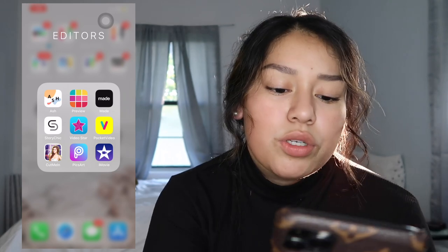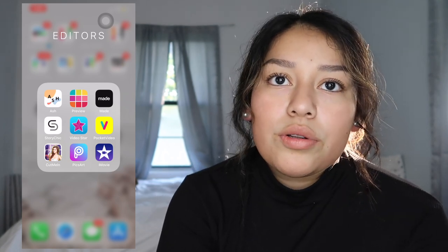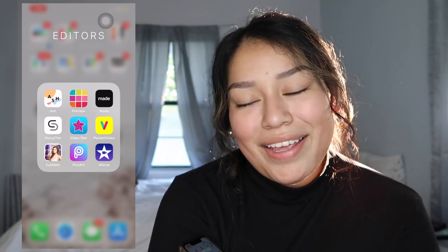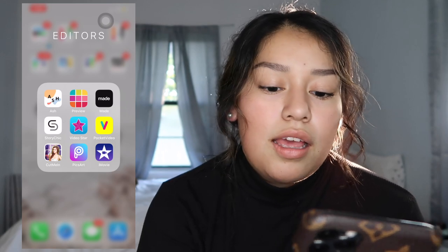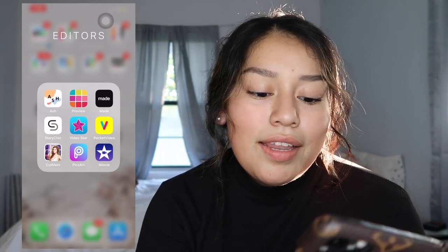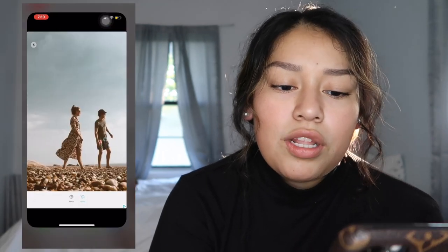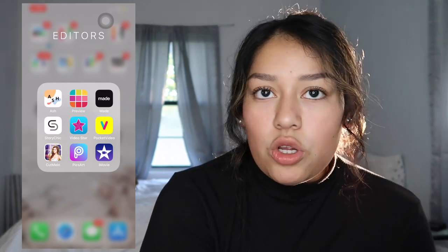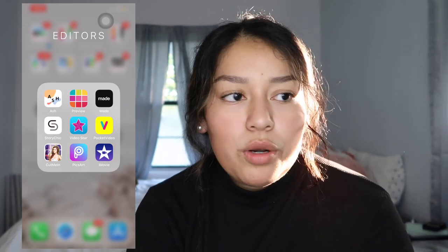I have Story Chic, which I think is also for making stories. Then Video Star — my intro was actually made with that. I downloaded a short clip from a girl, inserted it, watched a YouTube tutorial on how to make it, and it was really simple. I have Pocket Video too, which is basically the same thing. I use both of those plus Fonto to create my intro. Then Cut Me In, which I believe is for cutting out an image and inserting it somewhere, and PicsArt, where I also edit some thumbnails.